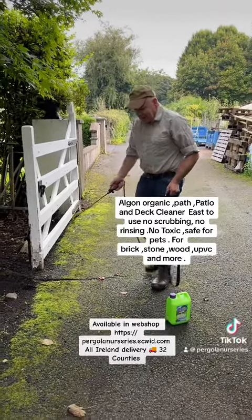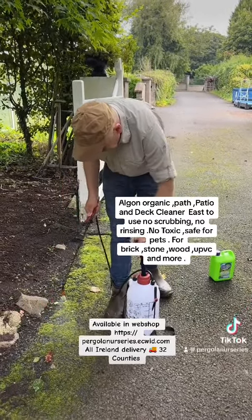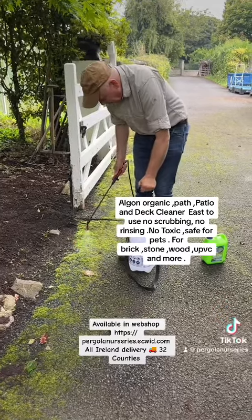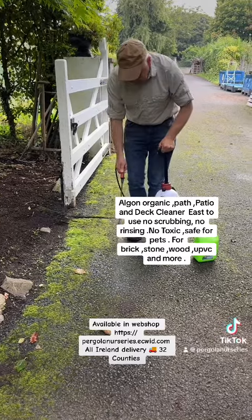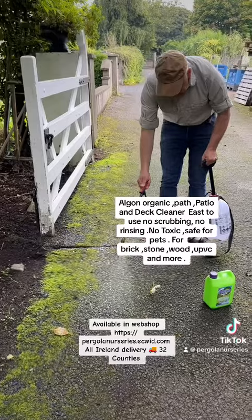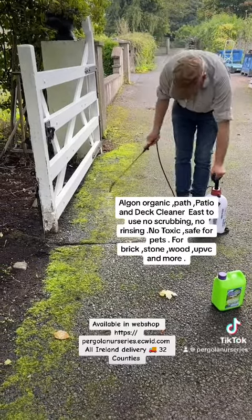Just a strip up along the gate itself — giving it a good soak. Now, on paving you won't need to put on as much, but on tarmac I would give it a good soak because it tends to get down right among the stone. So right up along, I'm going to treat this area at the gate itself so you'll be able to see clearly what a good job Algon does.